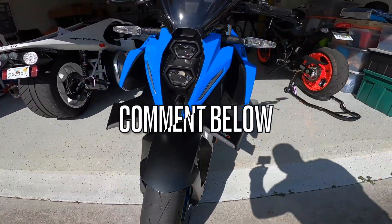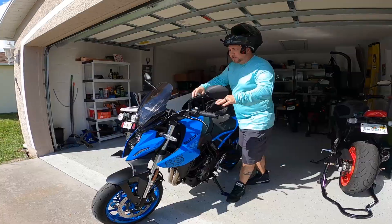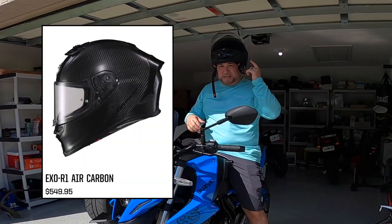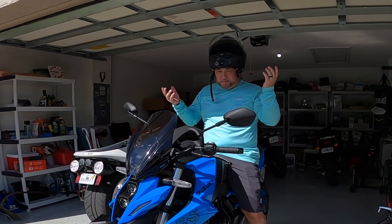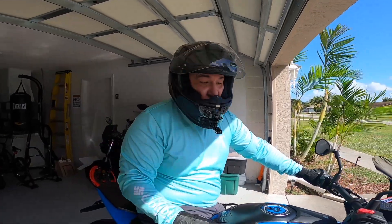Wings are on — what do you guys think? I think it looks good. If it actually gave me some horsepower... Safety first, we've got to put the helmet on. If you're curious about the helmet, it's the EXO-R1 by Scorpion, the carbon fiber one — go check it out on their website. Listen to this M4 exhaust — this is the full M4 exhaust.